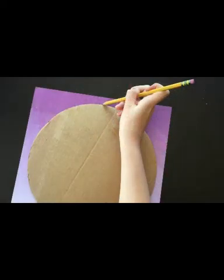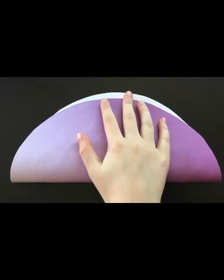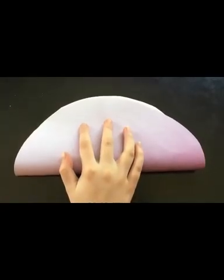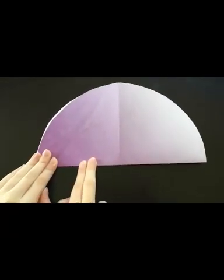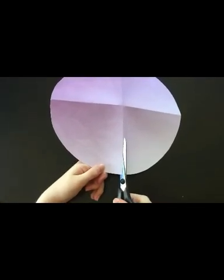First, make an outline of a circle onto the paper by tracing the round item you've selected. Remember, your circle should almost be as large as the page. Next, cut out the traced circle, fold the circle in half, crease it, and then open it back up. Fold it in half again the other way and crease it once more. When you open it back up, you'll have four even triangular sections. Use some scissors to cut out one of the triangles.